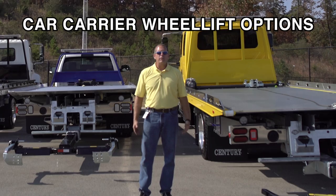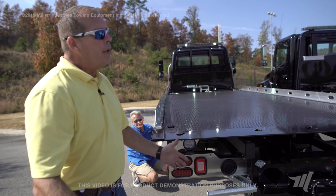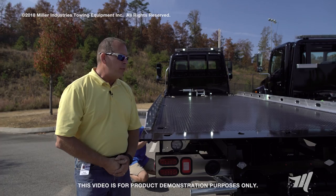Hi, my name is Fred Gruber with Miller Industries. We're going to talk to you about the wheel lift and the different hookup options that you have available for your Miller Industries carrier.